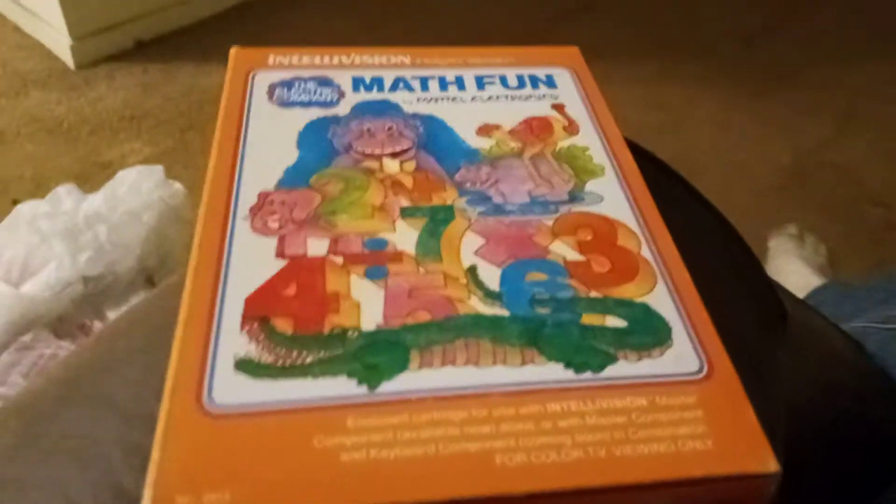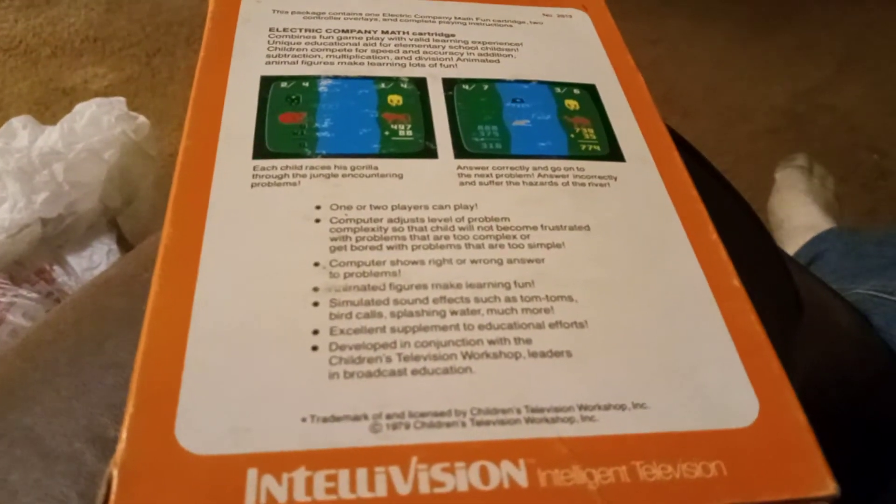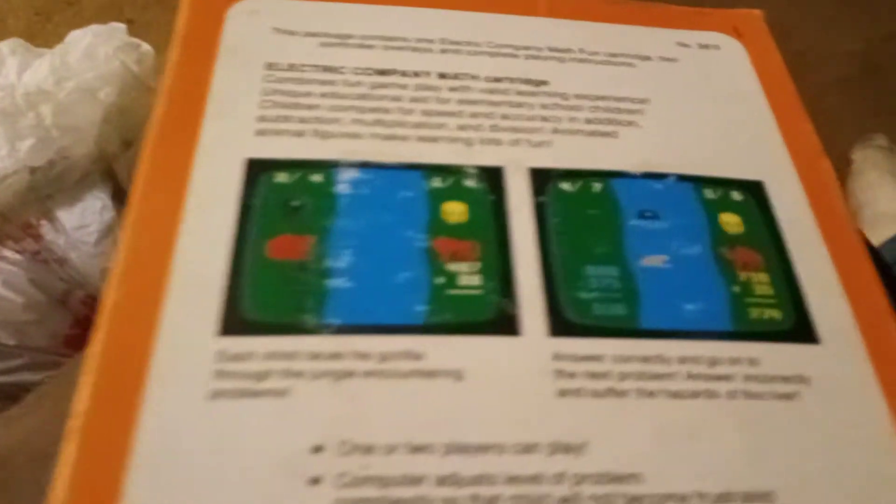Scott sent me this copy of the Intellivision original library game Math Fun, a nice box copy. It looks pretty good. The '79 Children's Television Workshop — I think the same ones did Sesame Street, not sure though. Pretty good-looking artwork on the back here. Not bad. It's really a simple game.